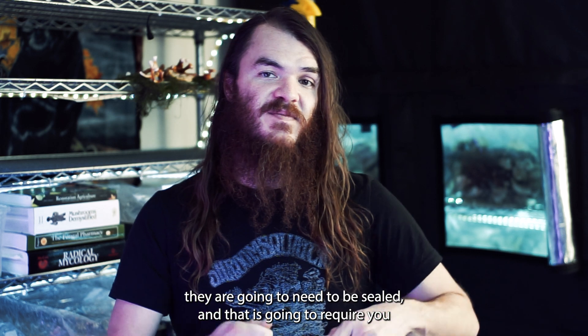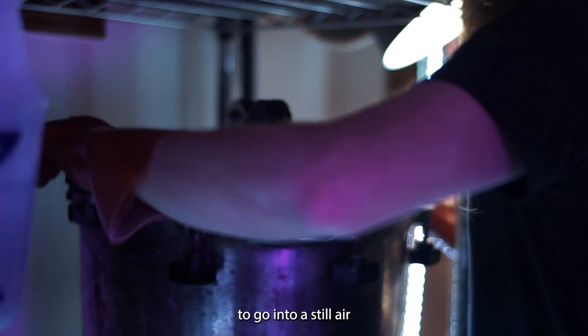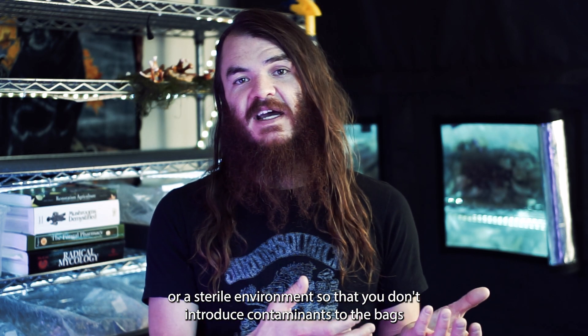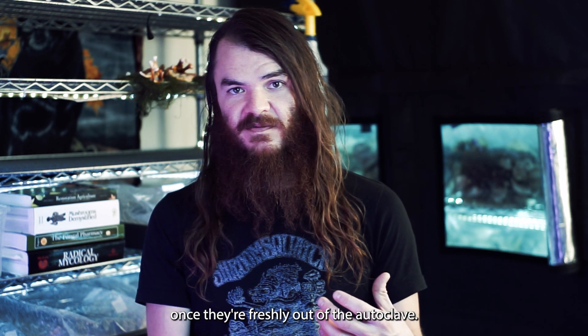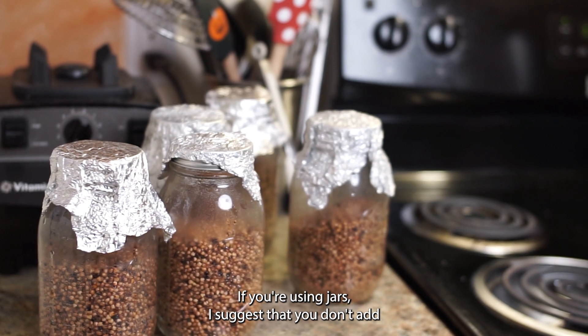When you pull the bags out of the autoclave, they need to be sealed in a still-air or sterile environment so you don't introduce contaminants to the freshly sterilized bags.